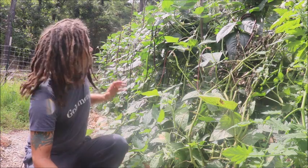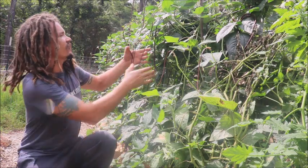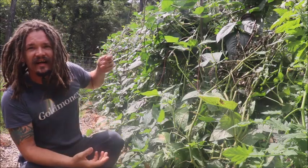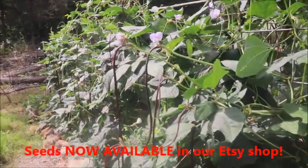But in this video we're talking about succession sowing. If you look here, this is an absolute wall of Chinese red noodle beans. I grabbed a handful — that's almost ten of them right here in my hand. And these things get a lot longer than this. Check out these beautiful vining plants.